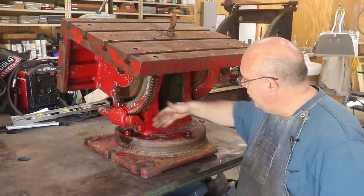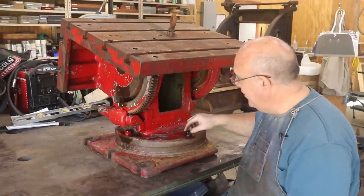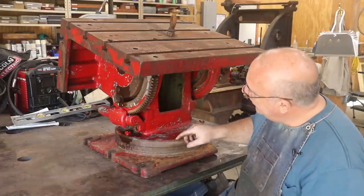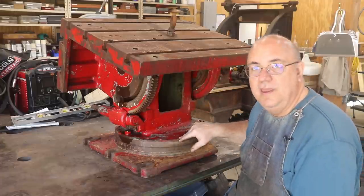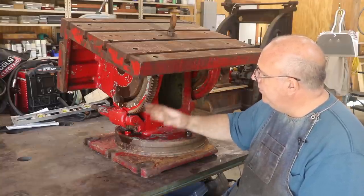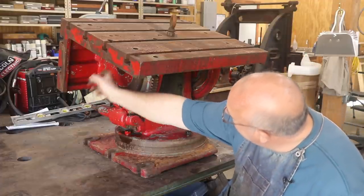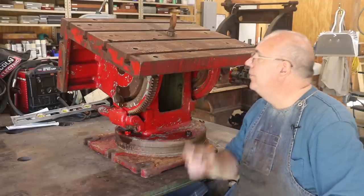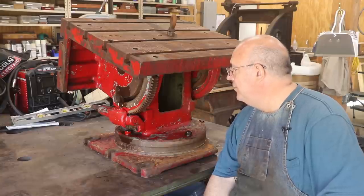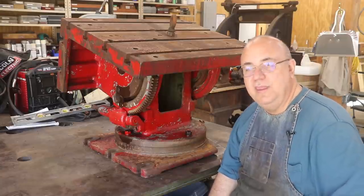Down here on the bottom, you got the base — there's four bolts here to hold this together, and that whole base just spins around on a pivot point. I'll have to get in there and figure out exactly how that works a little bit later on. But to start with taking this thing apart, what I want to do is get the gear and the worm gear mechanism off the side over here. Then I think what we'll have to do is knock that pin out all the way through there. We'll probably have to suspend the table using my engine hoist while we're doing that to support it up while we're driving that pin out. So let's get over here and start taking some parts off.